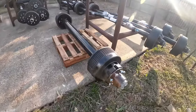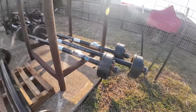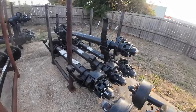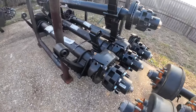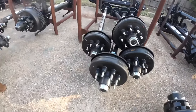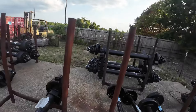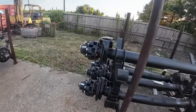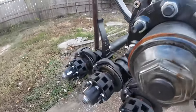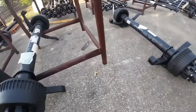12,000 pound Dexter hydraulic disc brake axles with the springs, 7k electric brake axles, more 12k hydraulic disc brake axles by Dexter, Dexter 12k electric brake axles.